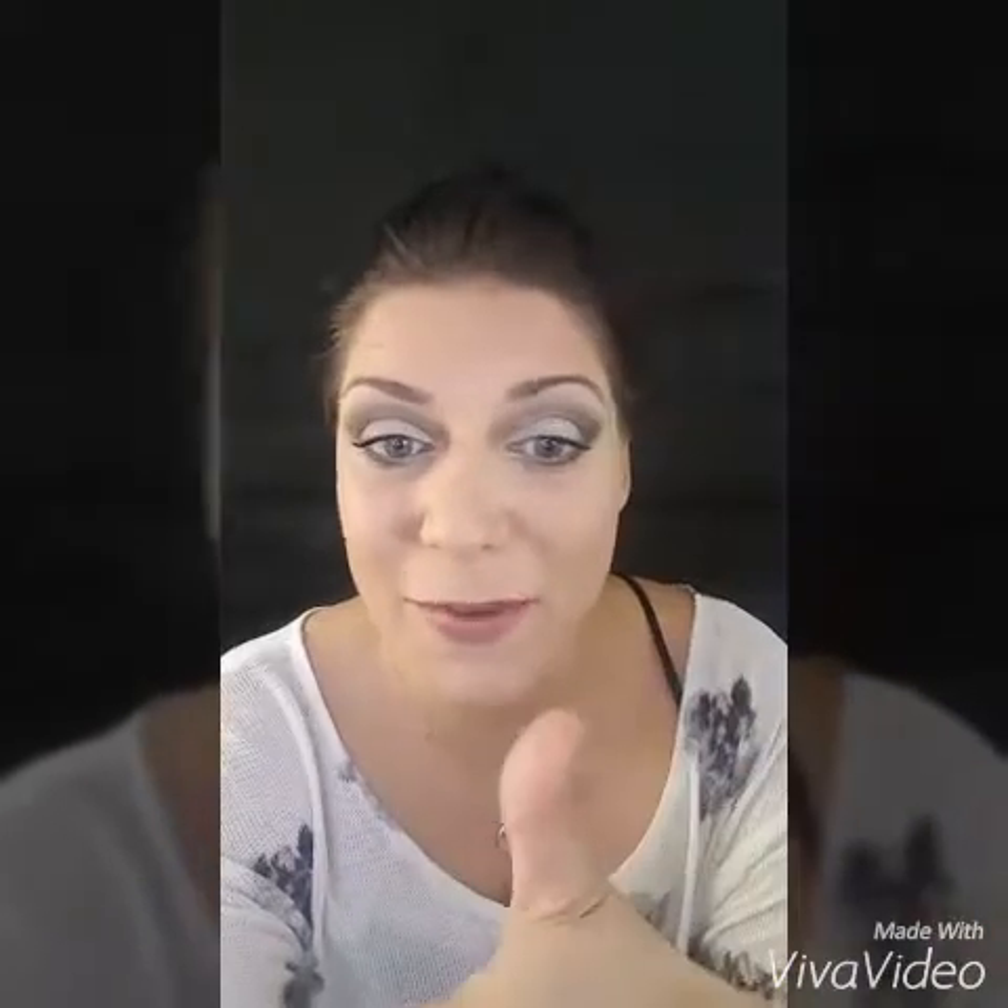Hi guys, so this morning I have done a tutorial on how to get this lovely smoky silvery eye effect using all unique products. All the links to the products will be posted below. Please give me a thumbs up, hope you like it. Okay, so let's get started. You'll see that I've got some tape, some scotch tape, just on the side of my eye there, just so I can get that sharp line with the eyeshadow.